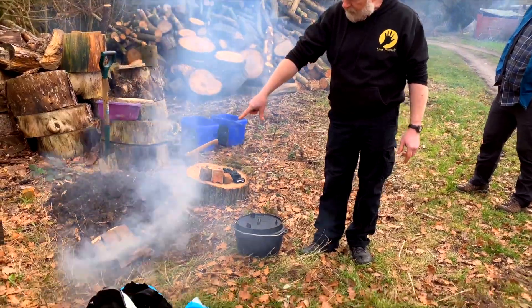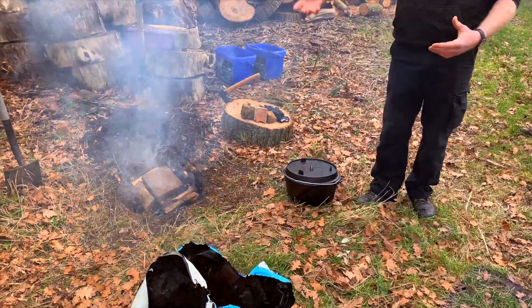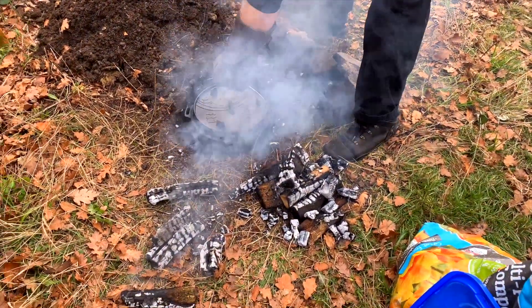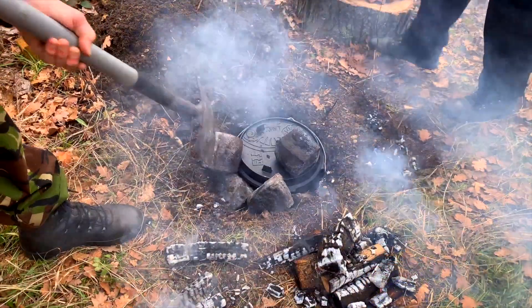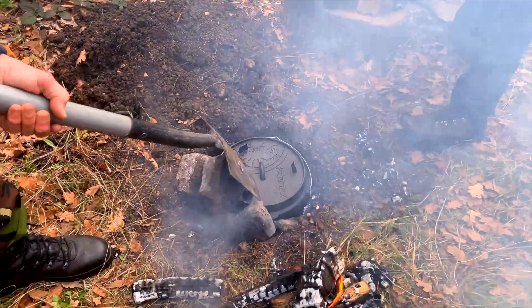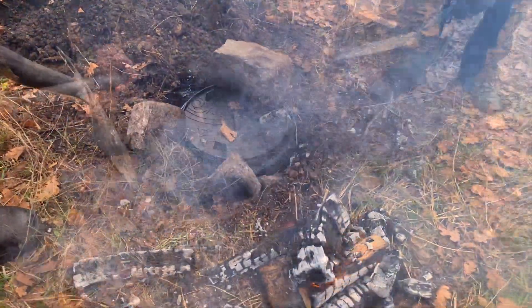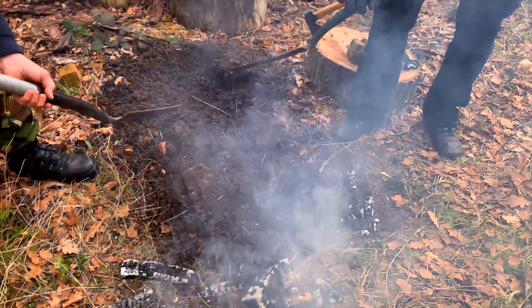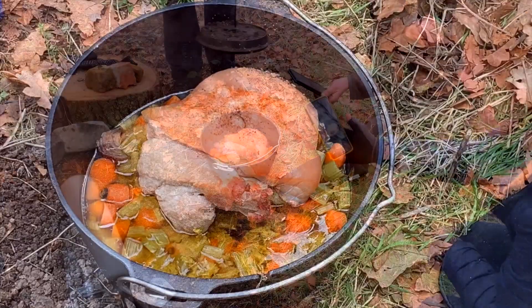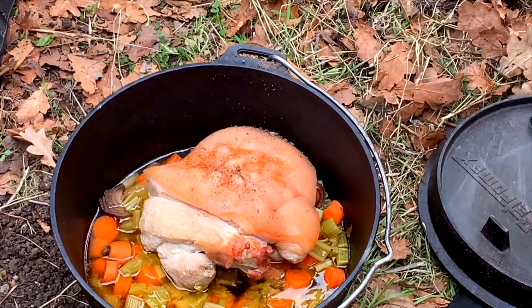Kevin and Adam then went on to show us how a Dutch oven can be used for cooking in the ground using hot stones. This is a wonderful technique where we put the pot in the ground, surrounded by hot stones that had been warmed by the fire, then covered it over with earth — and it revealed later in the day a beautiful roast joint of pork.